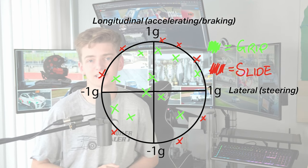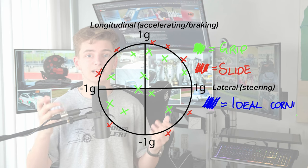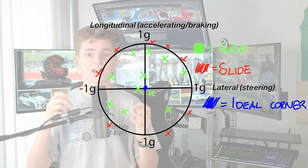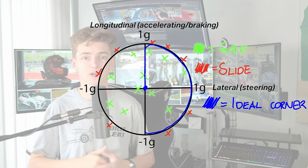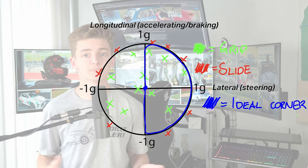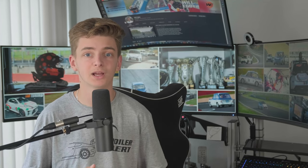If you're a physicist, you'll know that this is an approximation, but let's keep it simple. This is why one of the principles that every driver coach will teach you is: imagine there is a piece of string between your hands and your feet — meaning the more steering you apply, the less brake, and vice versa. All of this also applies when accelerating, but today we're just going to focus on trail braking. So far, we've just been looking at the front tyres, ignoring the fact that the rear tyres must also follow suit.